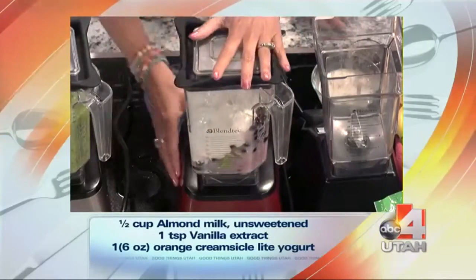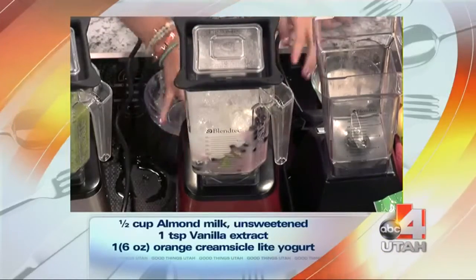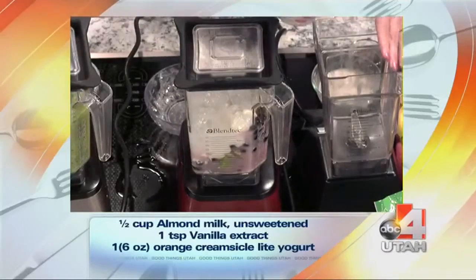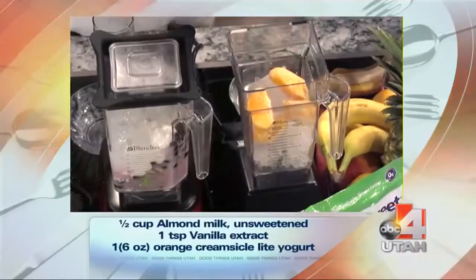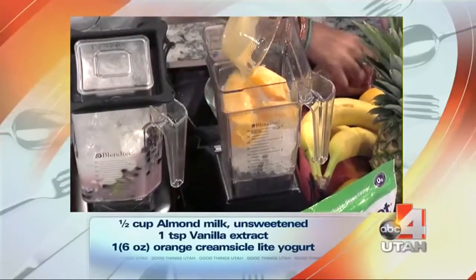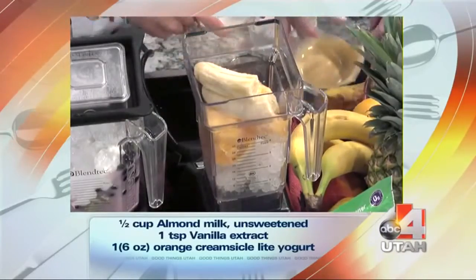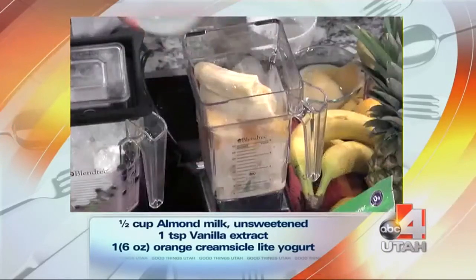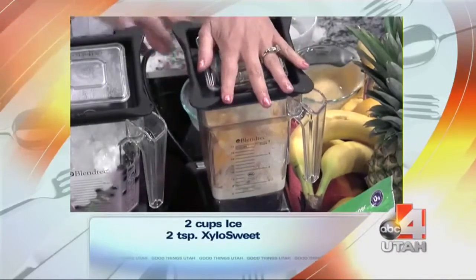After that one, we have one more that is also really yummy — it's the skinny one. It's the Skinny Orange Cream Creamsicle. So we add orange, banana, non-fat Greek Creamsicle yogurt, almond milk, and a little vanilla. And it tastes just like a Creamsicle!